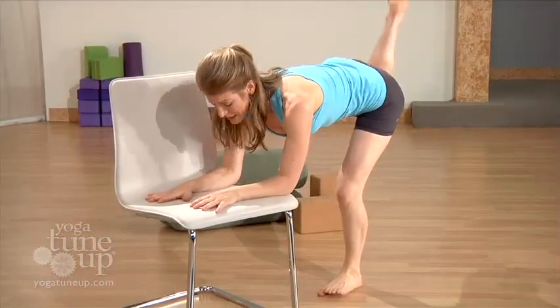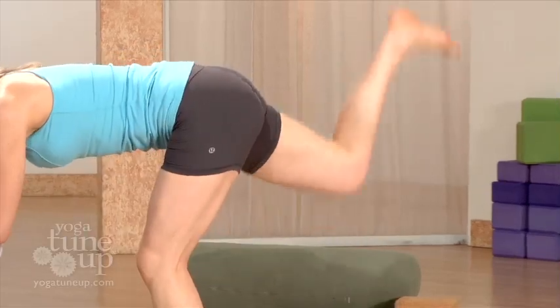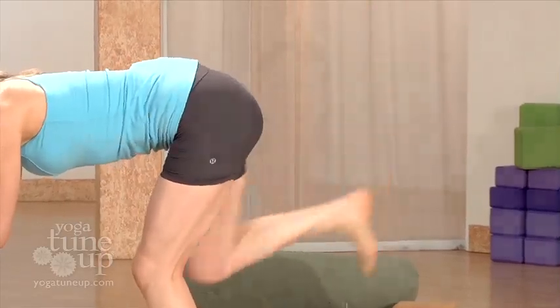The third sequence, Knee Hab 2, challenges your hips, knees, and ankles from every conceivable direction, building mobility, stability, and agility. It also helps to link your knee into your core.